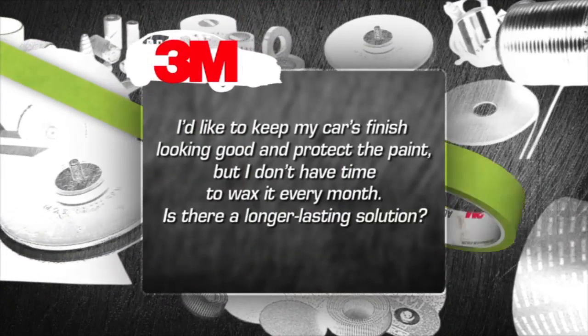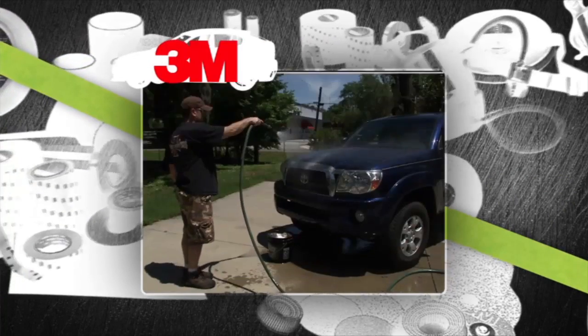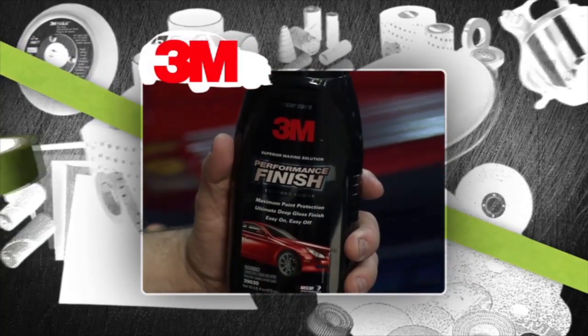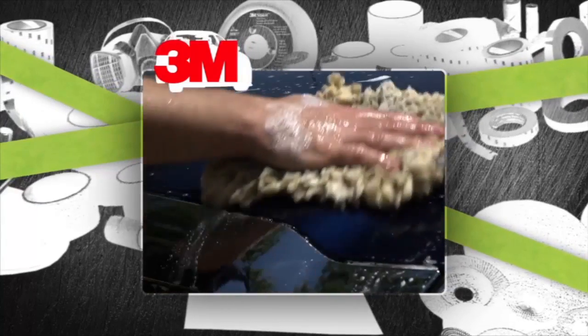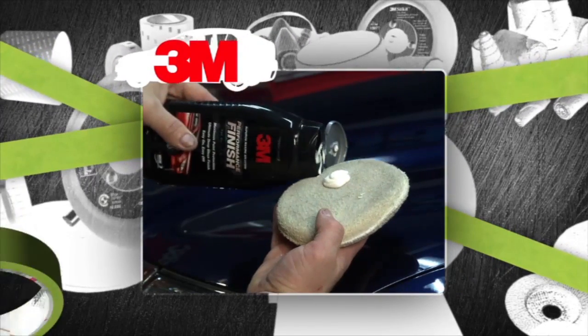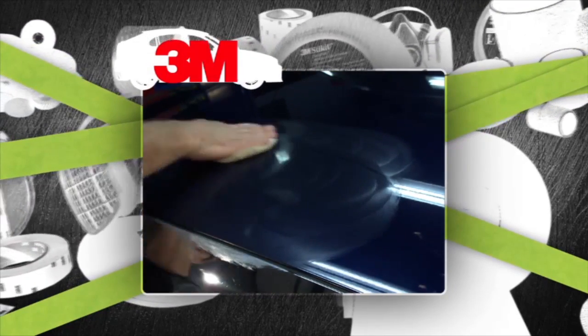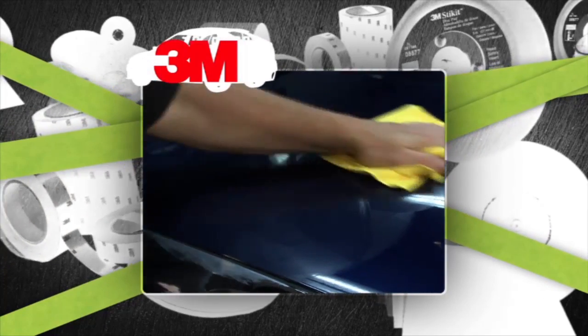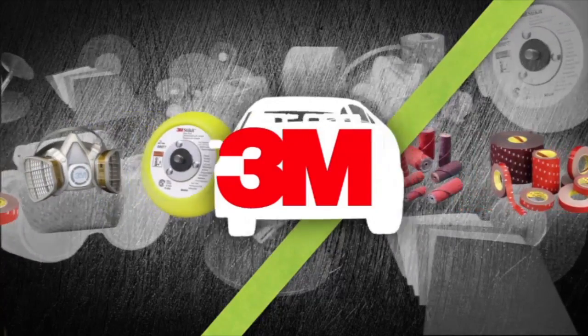I'd like to keep my car's finish looking good and protect the paint, but I don't have time to wax it every month. Is there a longer lasting solution? 3M has virtually eliminated the need for monthly waxing with its innovative 3M Performance Finish — a durable, long-lasting, easy-to-use synthetic wax. It's been tested to withstand up to 50 car washes and the harshest elements for at least six months before reapplication. Just apply a thin amount by hand with a terry cloth applicator or by machine. No need to wait for hazing or deal with white residue — simply wipe off and buff to a high gloss using the 3M microfiber detail cloth. This tip is brought to you by 3M Car Care, performance driven solutions.